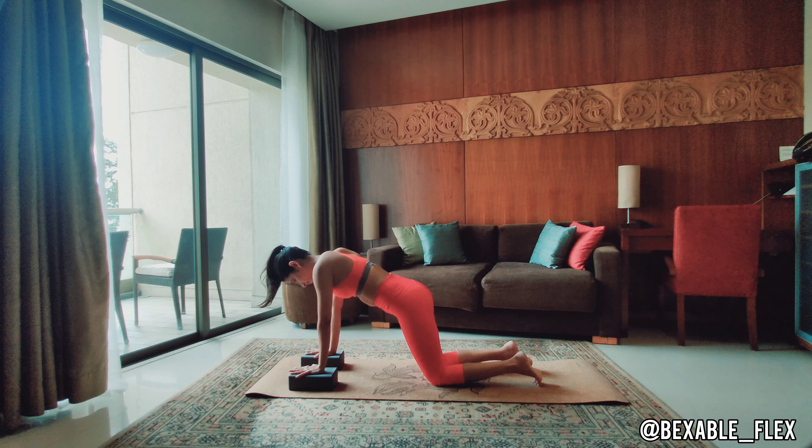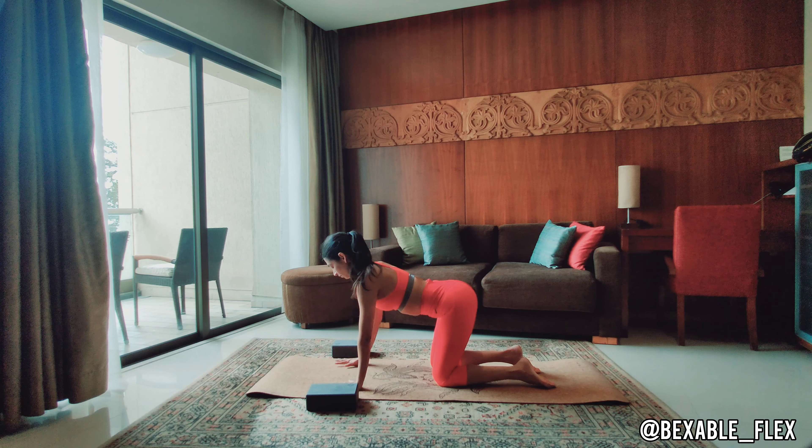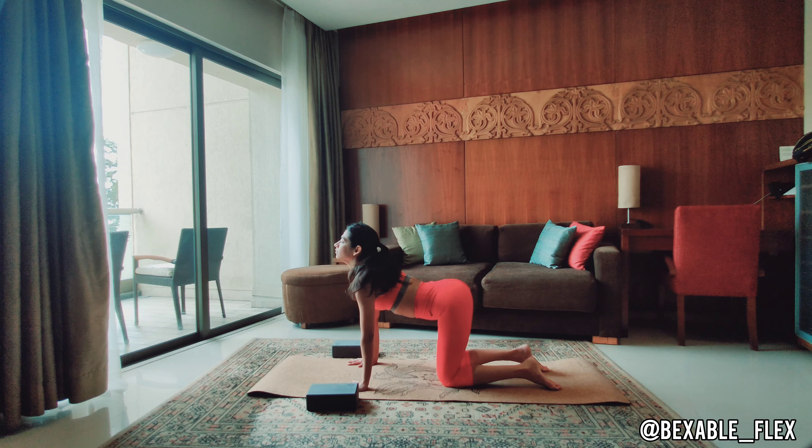Gently place the knees down into a tabletop position — you don't need the blocks for this one. Let's move through a few cat and cow stretches. Inhale, arched back, gaze up to the ceiling. Exhale, hunch the back and gaze at the belly button. Do a few more rounds on your own here.